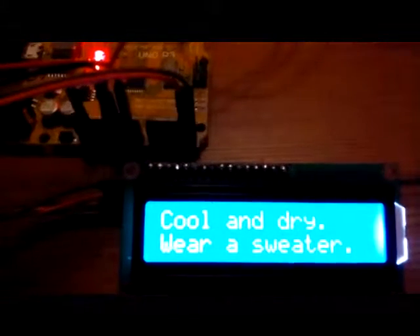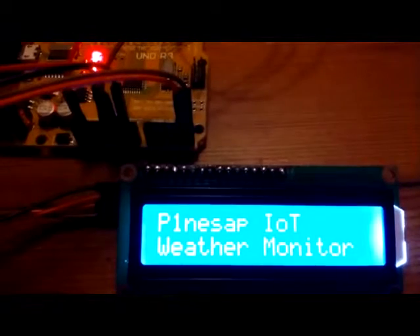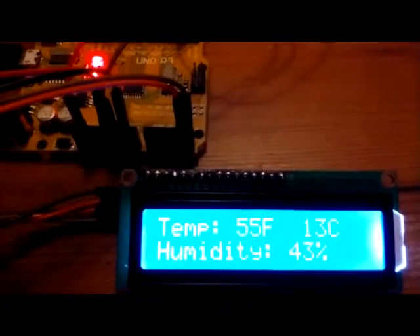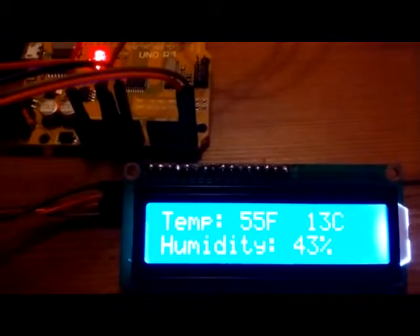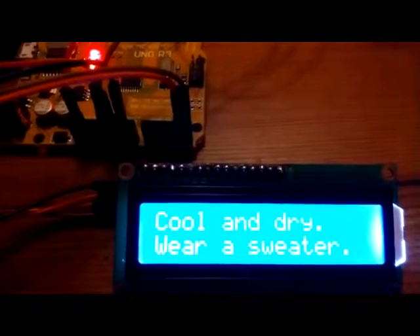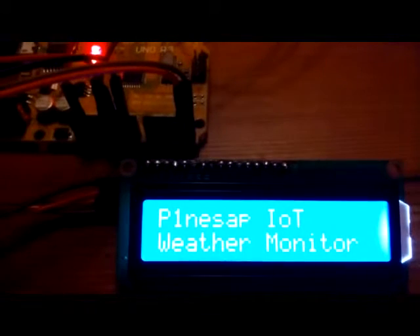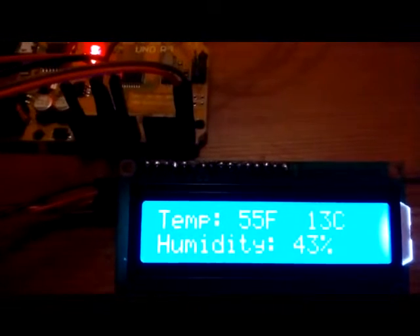Hey guys, Paul here. Welcome to my weather monitor station featuring the UNO R3 microcontroller and the DHT temperature humidity sensor and a two-line 16 character LCD screen with a personalized message depending on each temperature and humidity condition.